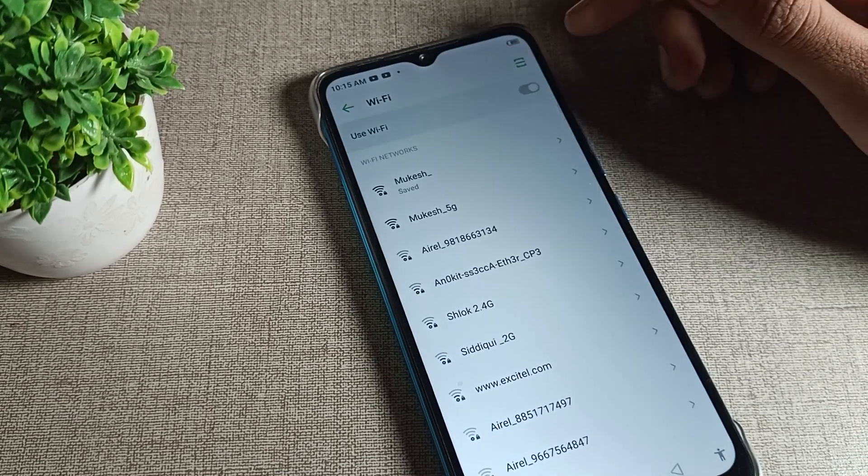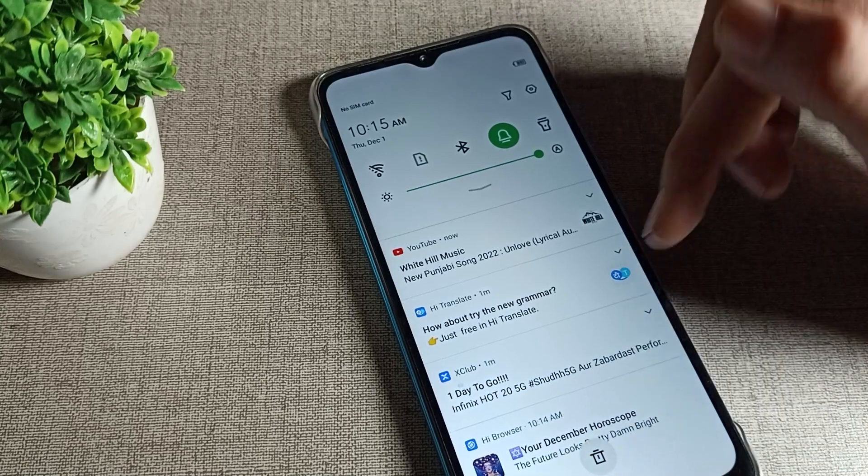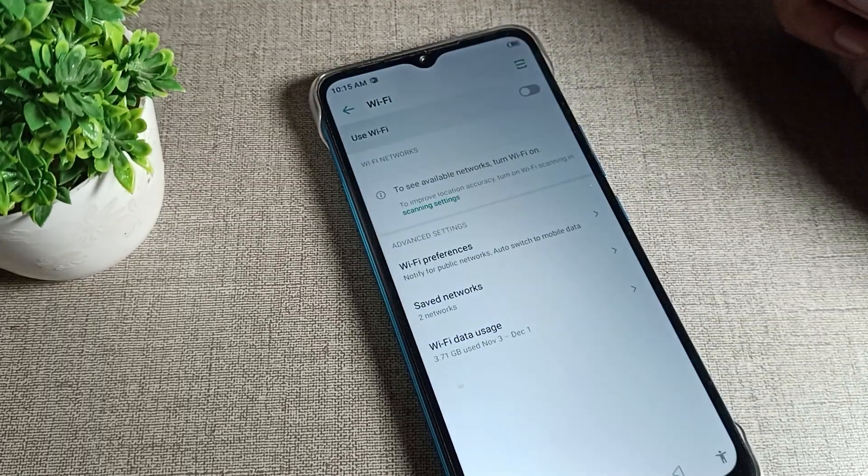When you want to use it again, just click on your WiFi network and it will connect automatically. That's how we can disconnect your WiFi network on your Infinix phone device. Bye bye, thanks for watching the video.